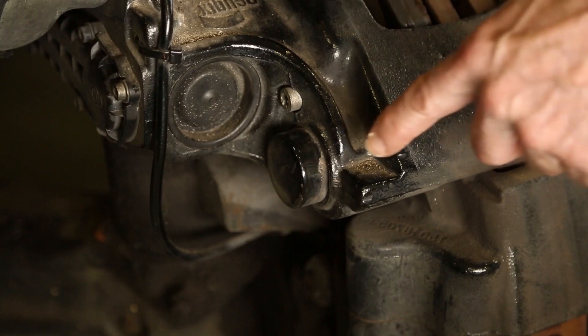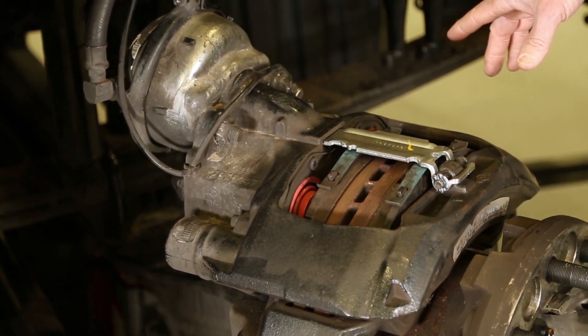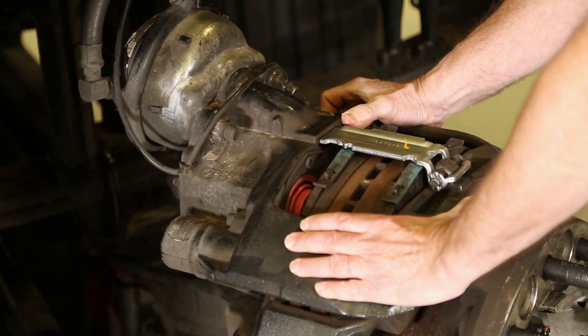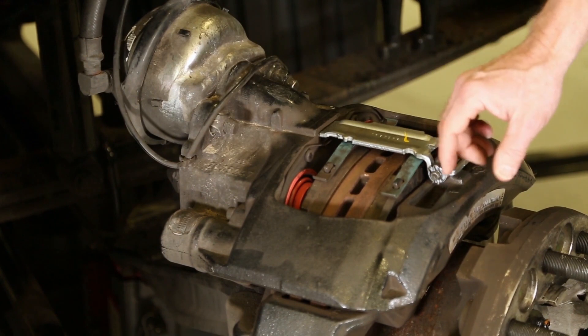The next thing you want to check are the caps on the back of the guide pins. You've got two guide pins, two caps. Make sure that they're in place. If they're not, you may not be able to move the caliper back and forth like this. Now this one moves freely, so that tells me that the guide pins are okay. Just want to make sure that those caps are in place.